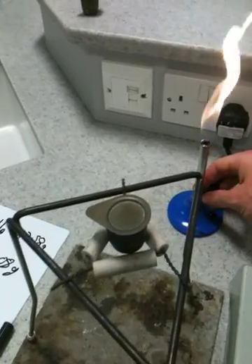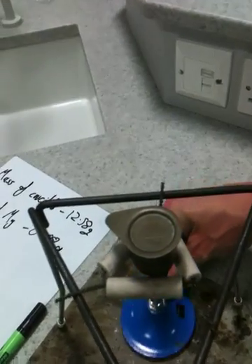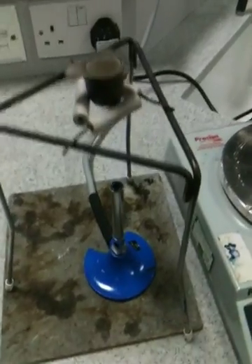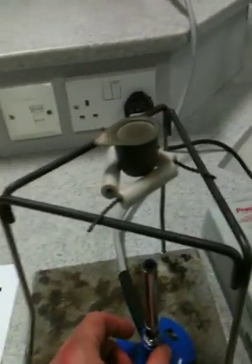We turn our Bunsen burner to a blue flame and put it underneath the crucible. What you're going to do now is heat that up with the hottest flame you possibly can.